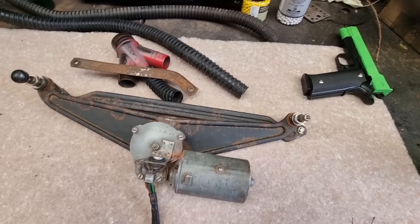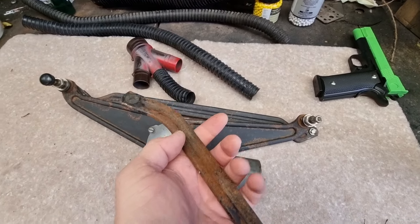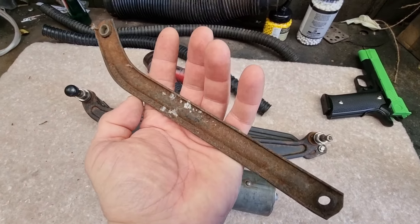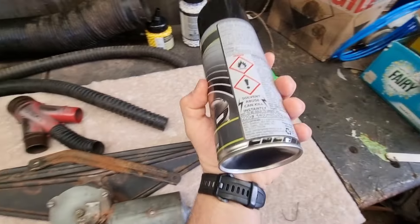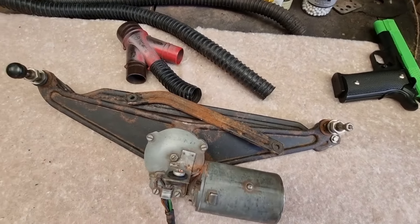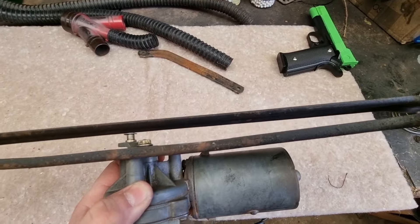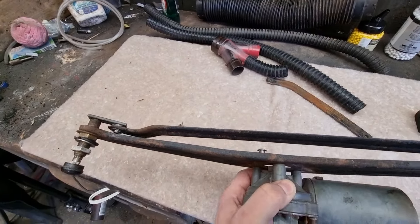As you can see here, I was missing this arm — for some reason it got lost, I don't know how or where it is. I'm sure it'll turn up, but I've got a replacement and I've got an original one here. I've got some black paint so I'm going to take this all apart, clean it up, put it back together, and hopefully install it in the car. The mechanism is pretty straightforward, it's not all that complicated.